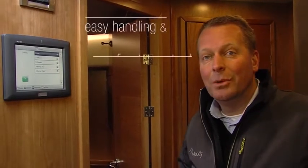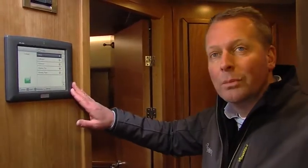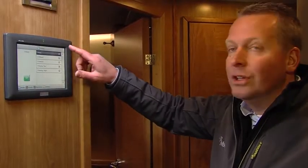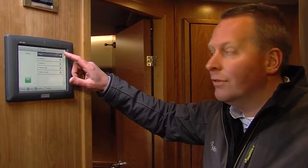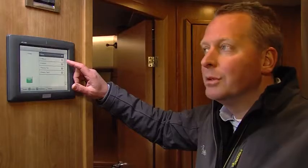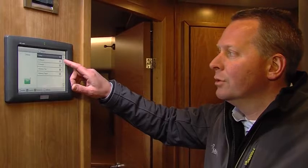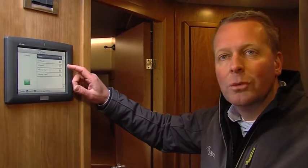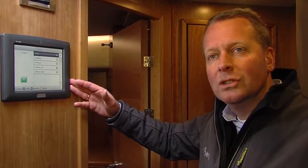The electronic system on board is a state-of-the-art bus system controlled by one control panel in the hallway. On this panel you can choose what state you would like the boat to be in. There is an 'away' function that shuts off everything automatically, an 'off-board' mode that keeps the refrigerator and freezer on, and a normal on-board or boating or boating-by-night mode. The programming of these systems can be tailored exactly to the owner's wishes by the shipyard.